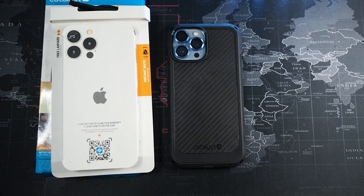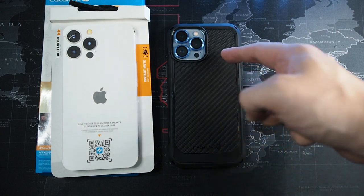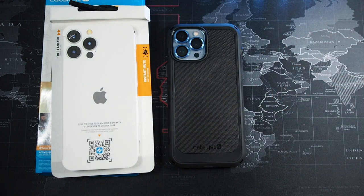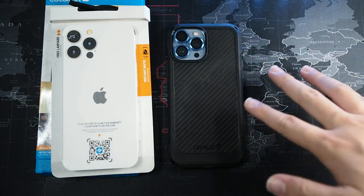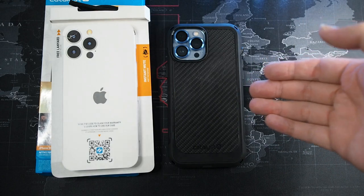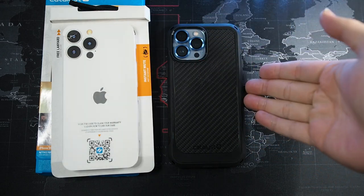A smoother texture would have made this case so much better to use. Even if I scrub my fingernails on the back, you can see scratches. If they want to implement MagSafe, they should do it like how Pitaka did it. This is just average at best in terms of MagSafe. Because of how the magnets are, I would suggest you just go with the Catalyst Influence — that's what I would have gone with if I knew the magnets were this weak.